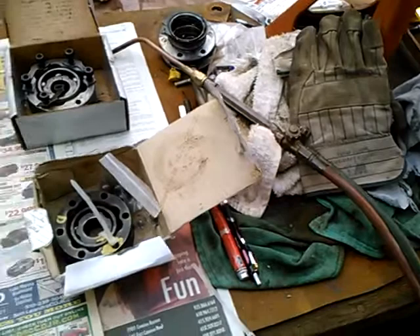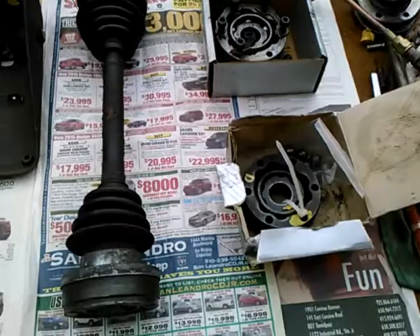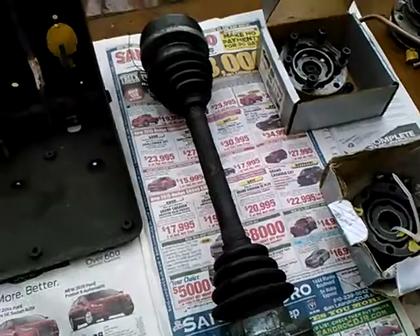Taking a look today at what my channel is about. What I try to do is document repair and fabrication work that I've done that other people might be interested in and learn something from, often involving Volkswagen and Triumph cars.